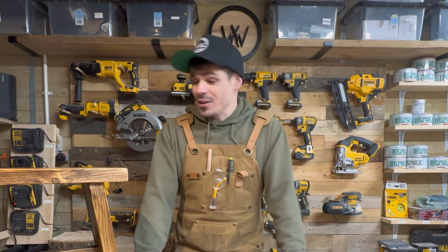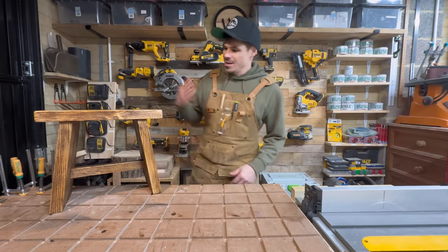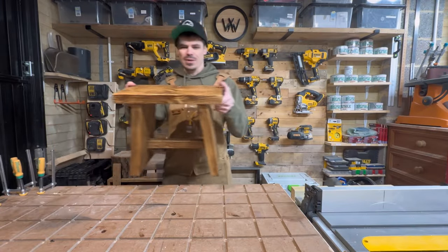What's up guys? I'm Rob from Whittle by Whittle Woodworking and welcome back to my shop. Today we'll be looking at a beginner woodworking project using reclaimed materials. The cool thing about this is absolutely anyone can do it and I'm super excited to take you through the process. So this is what we're going to be building — it's a rustic mini stool.